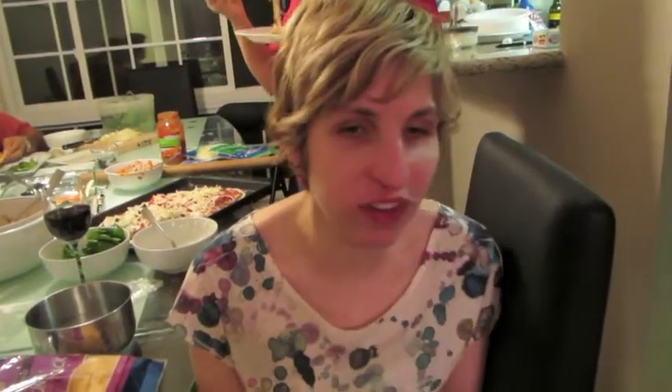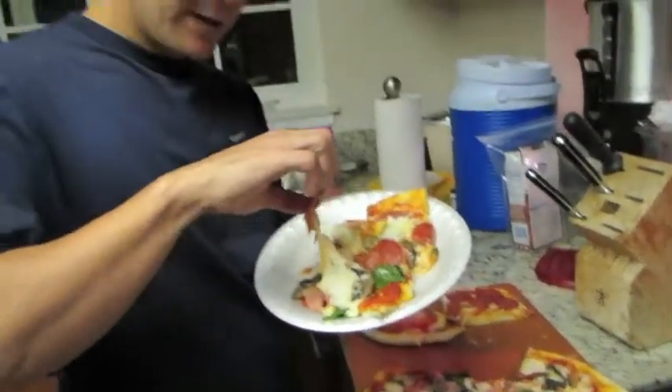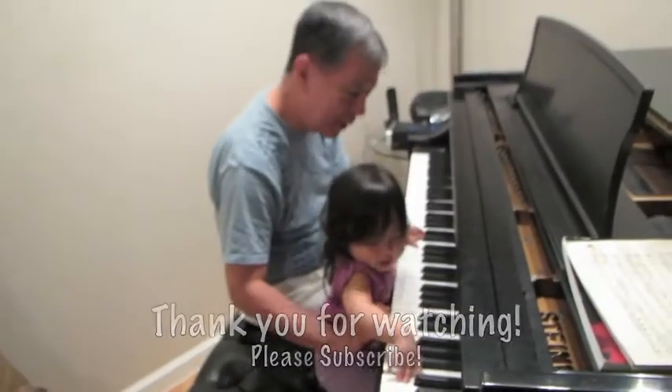The dough is delicious — it rose perfectly and is very crispy. How's the pizza? It's delicious! Delicious. Thank you.